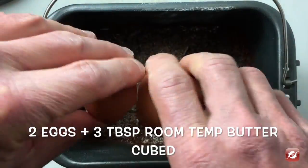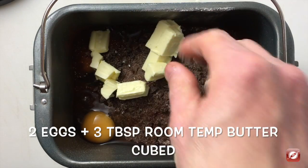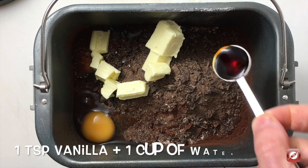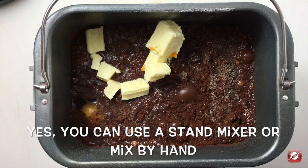For the wet ingredients I'm going to add two eggs, three tablespoons of room-temperature butter, one teaspoon of vanilla, and one cup of water. I'll put my pan in the bread maker and put it on dough cycle and let the machine do the work.